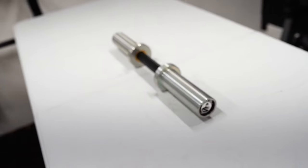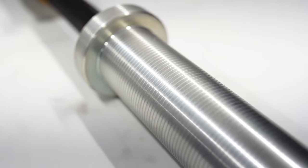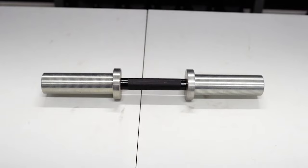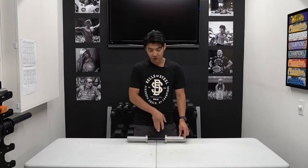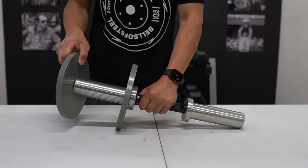Wayne here with Bells of Steel. Today I want to talk about our loadable dumbbells. Loadable dumbbells are a great budget-friendly alternative to full dumbbell sets, which can be quite expensive. With just one set of dumbbells you can add many weights to it and have a variation of the weights you want to use for your exercise.